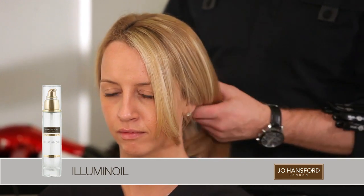First of all I blow dried Taylor's hair with a serum to help tame her wild and frizzy locks, so now we've got some nice straight smooth hair.